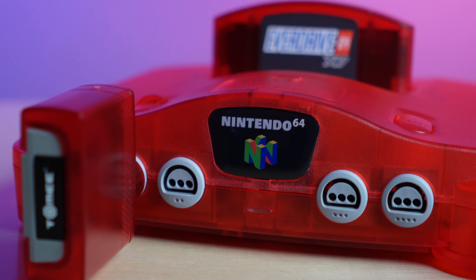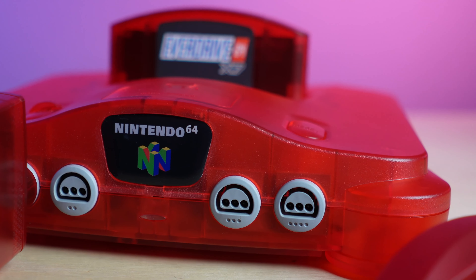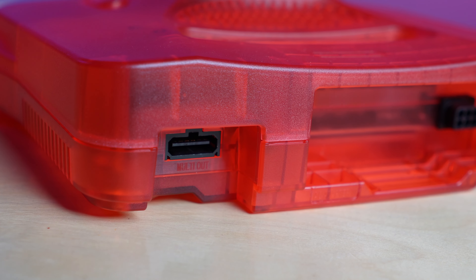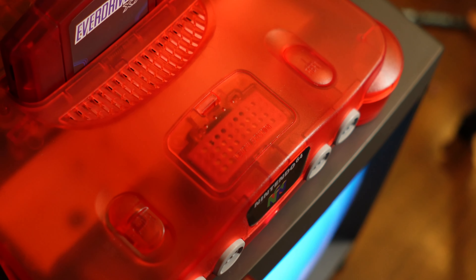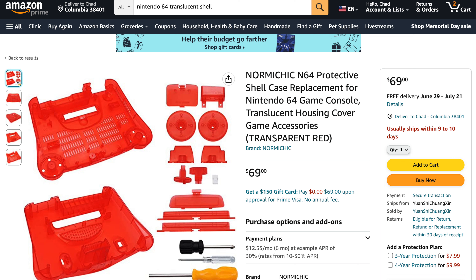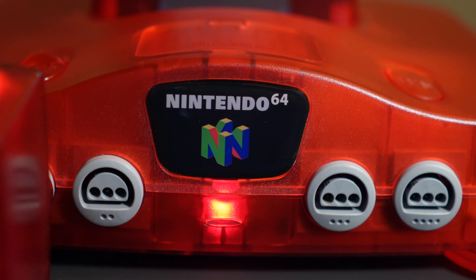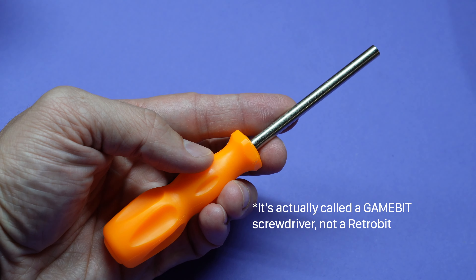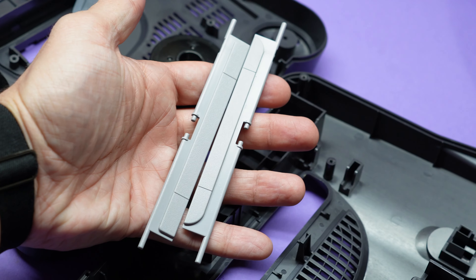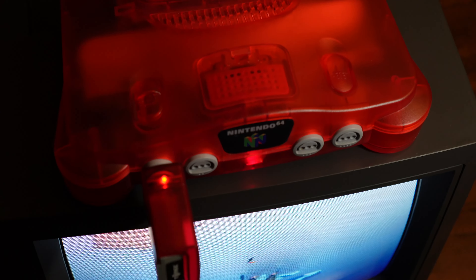The second fairly inexpensive thing you can do is reshell your console. The Nintendo 64 looks really cool when you do this. It's completely optional and doesn't affect your gaming experience, but it does allow you to modify your system if you're doing mods like an HDMI mod. You can find translucent shells on Amazon or AliExpress for anywhere between $25 and $75. Just make sure you have a retro bit screwdriver or bit set before you proceed, and don't lose any of the tiny springs for the dust cover doors. It only took me about 45 minutes and made the console stand out really well.